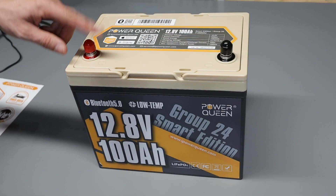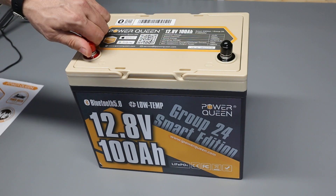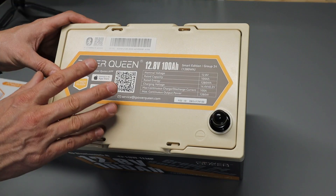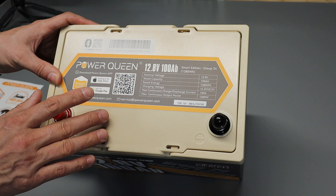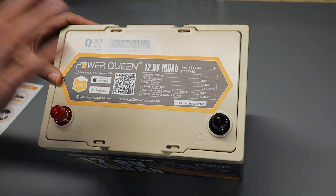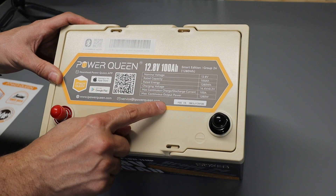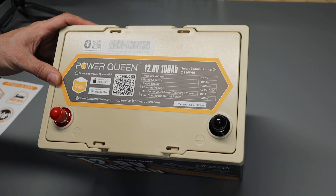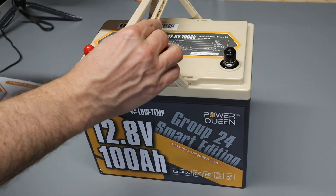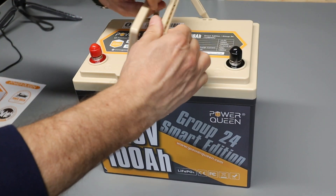Taking a closer look at the battery, the two terminals on top which I've already installed are metric 8 by 1.25 millimeter threads. This battery has a built-in Bluetooth monitor and there's some information about how to get connected up to that, which we'll look at later in the video. And over here there's some information about the battery's capacities and specifications. There are also collapsible carry handles on top that make lifting and moving the battery around easy.